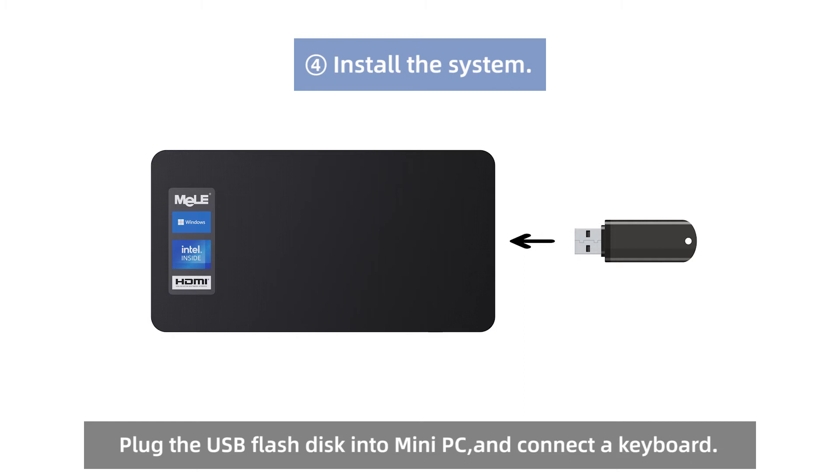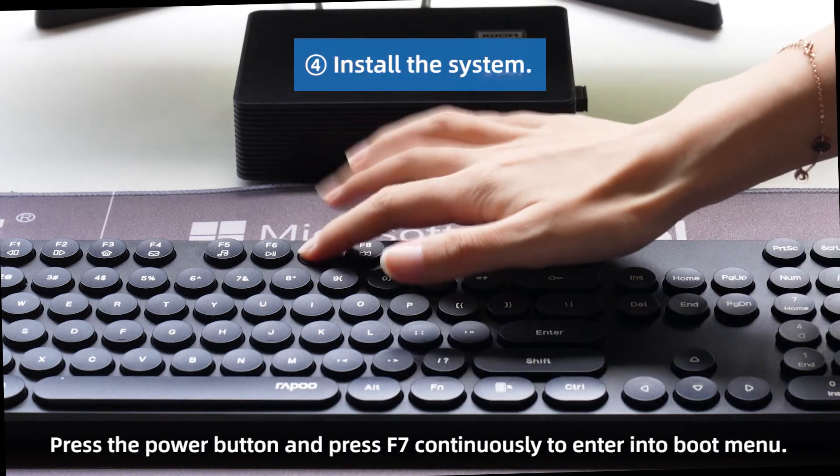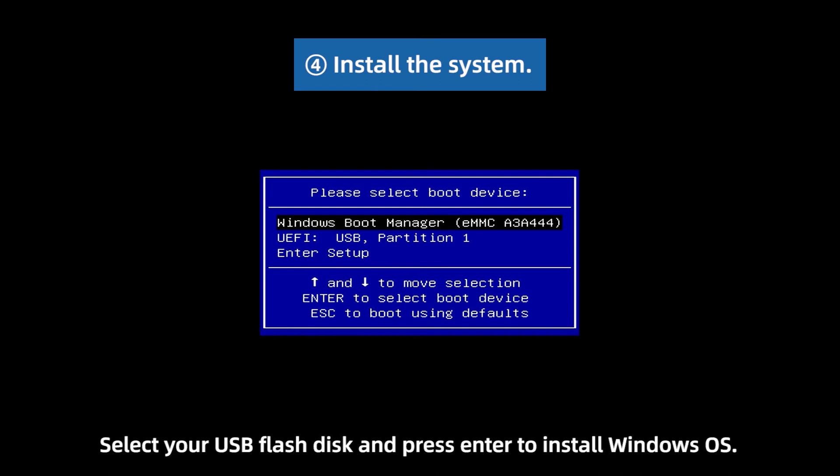Plug the USB flash disk into the Mini PC and connect a keyboard. Press the power button and press F7 continuously to enter the boot menu. Select your USB flash disk and press Enter to install Windows OS.